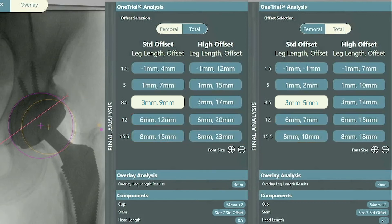Based off of the one trial data here, I like where the patient's leg length is with a plus 8.5 head. However, my goal is to not over-lengthen this patient as clinically she feels even. I know that with a standard stem she will have both positive femoral and total offset numbers. I know I want to dial this patient's leg length into perfection, so I then decide to place a real size 7 standard stem and to retrial the one trial with the final stem in place.